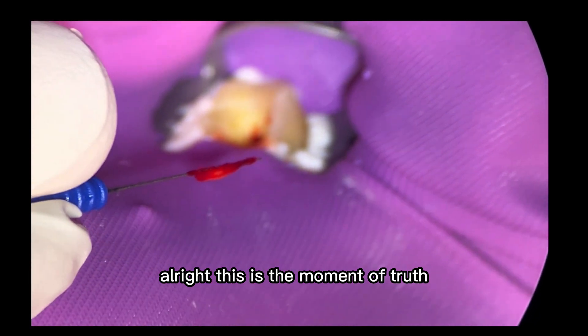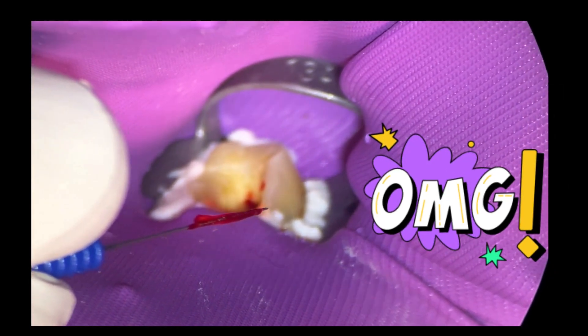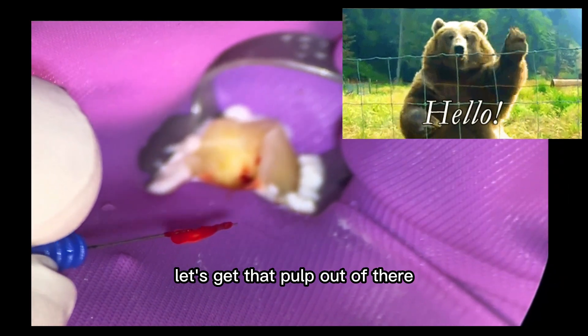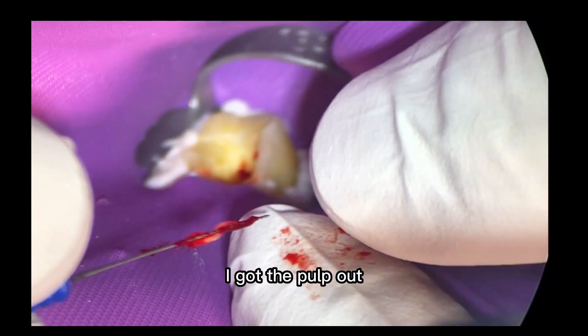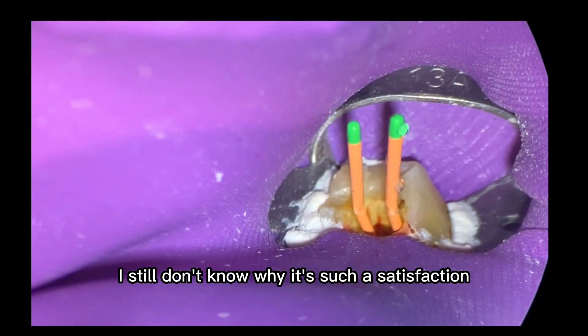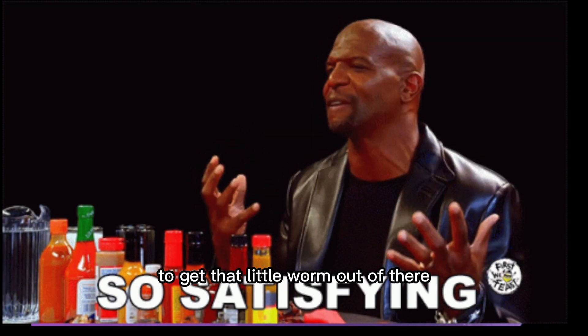This is the moment of truth for anyone doing root canals. Get the broach out. Let's get that pulp out of there in one shot. So that's the distal canal. I got the pulp out. I still don't know why it's such a satisfaction to get that little worm out of there.